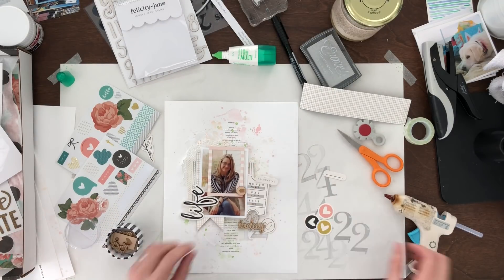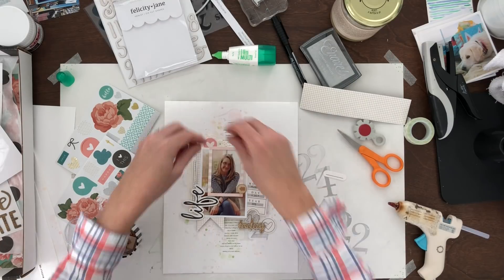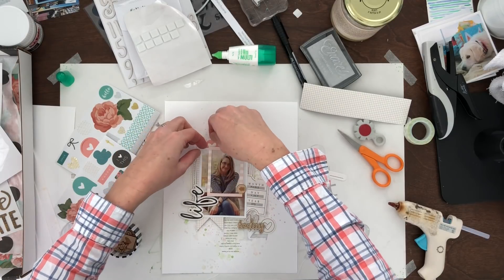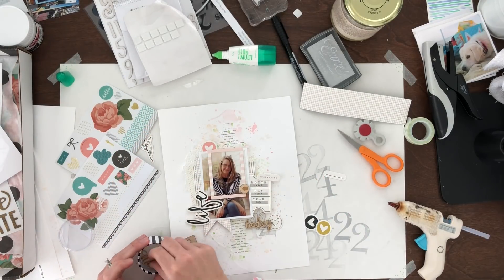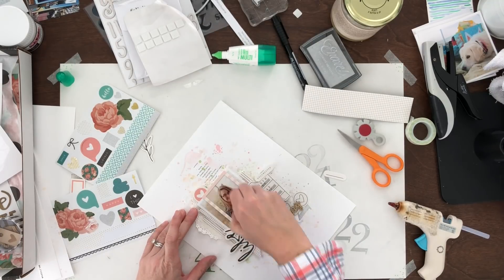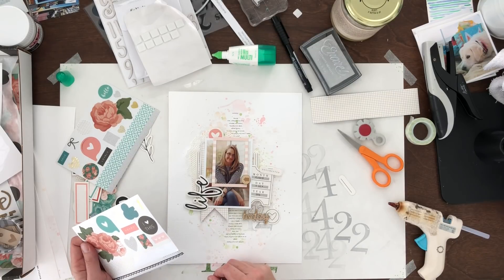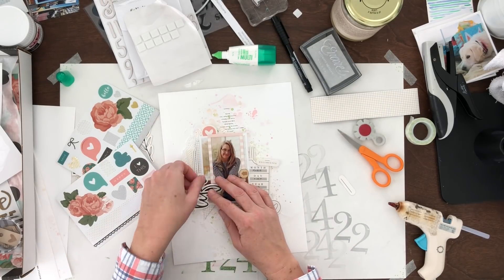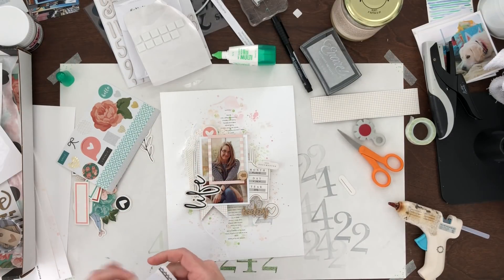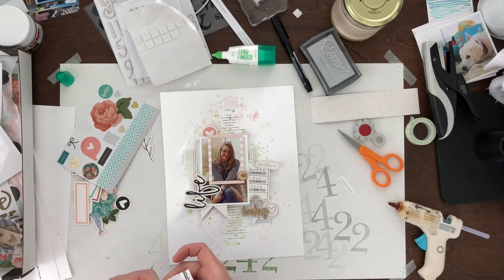I like these little wood veneer things that came with the kit — those were really cute. Hearts are my favorite shape, so I'm going to go ahead and add those here and there. It's funny though, because I don't necessarily think that putting hearts on my own page was really what I wanted to do, but oh well. I did get some gunk on my picture — it's glue that got on there — such a pain in the neck.